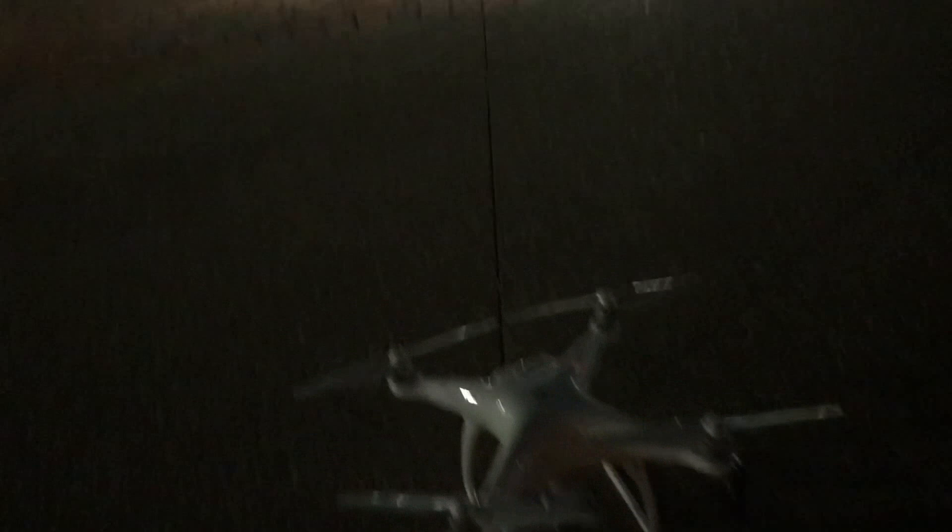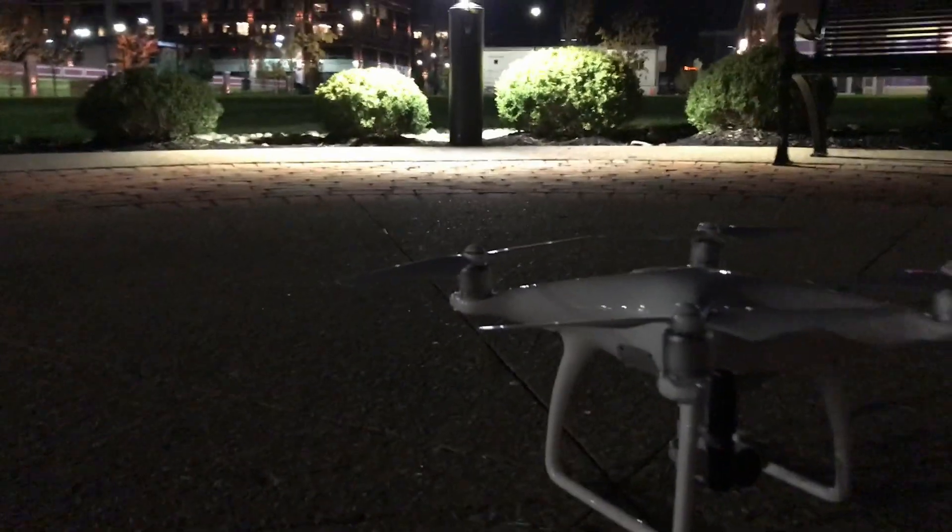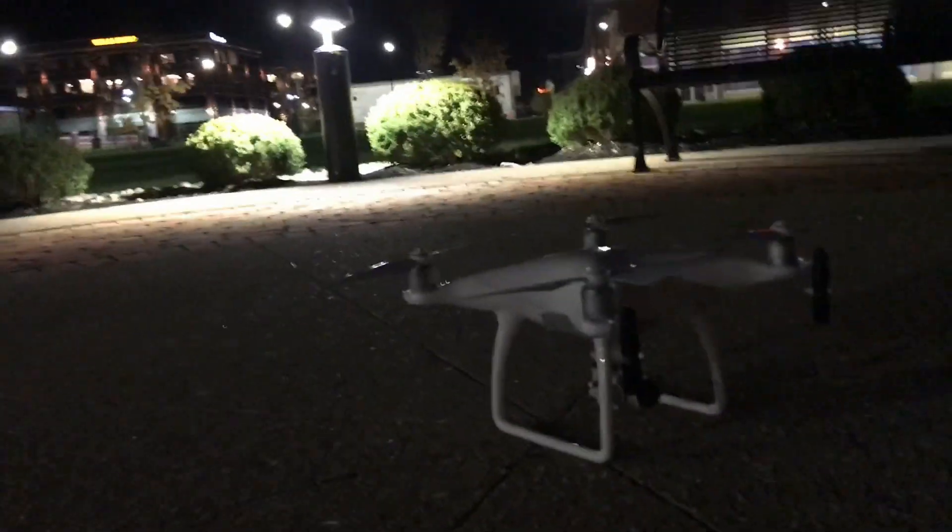Alright, just about got everything set up. Got to turn these lights on real quick. Power up. We'll be ready to take off.